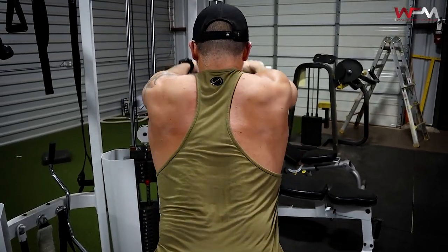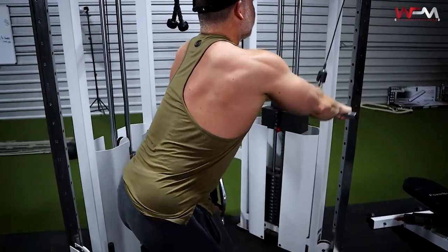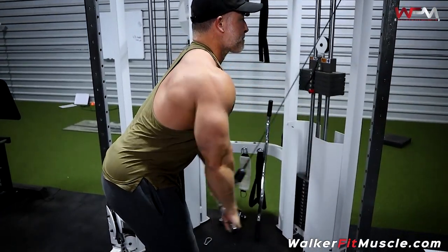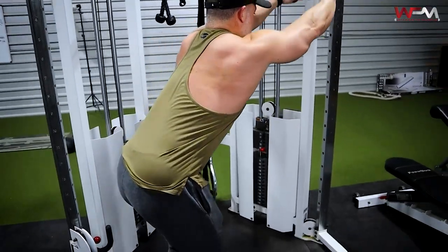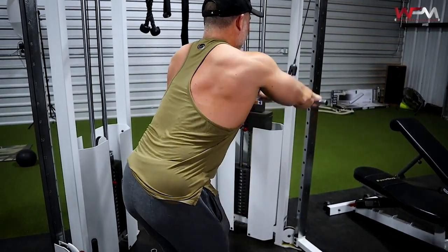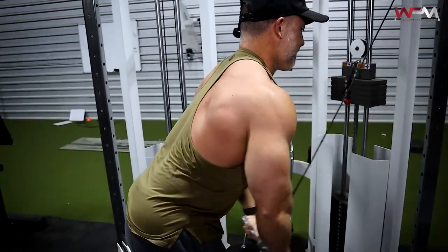Biceps are a secondary mover when you're doing back work, but I want you to focus on your mind-muscle connection. Really focus on maximizing your back — your lats and your rhomboids. This first exercise is designed to warm up your lats. Nice big stretch at the top, nice big contraction at the bottom. Really focus at the bottom on squeezing those lats together, then slowly release on the way up until you get a nice good stretch at the top.